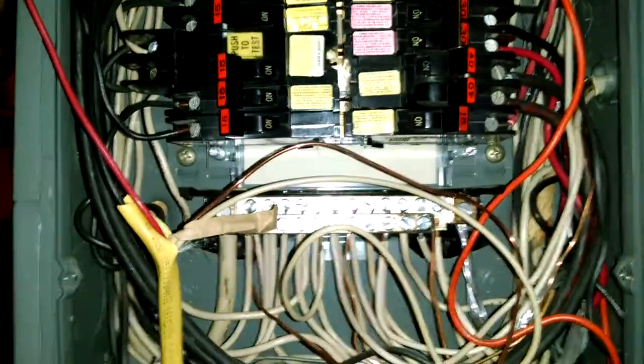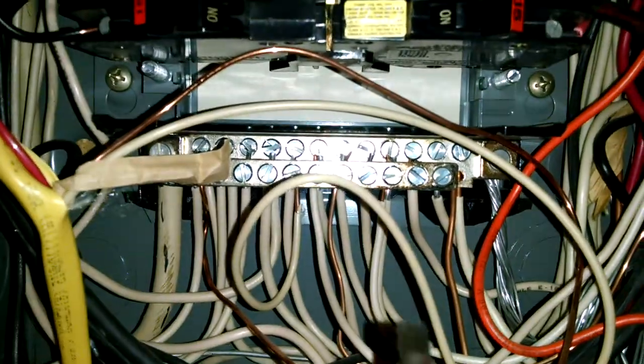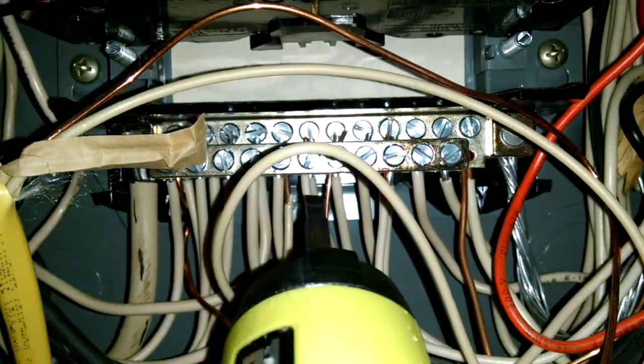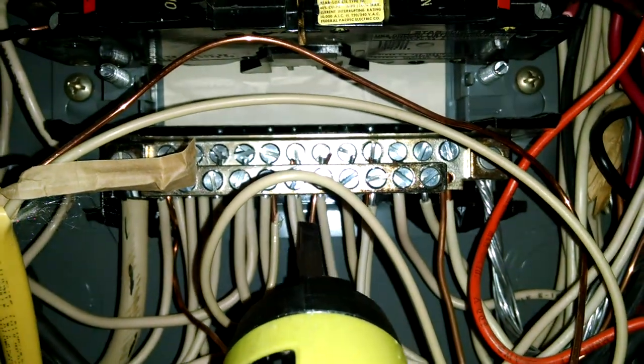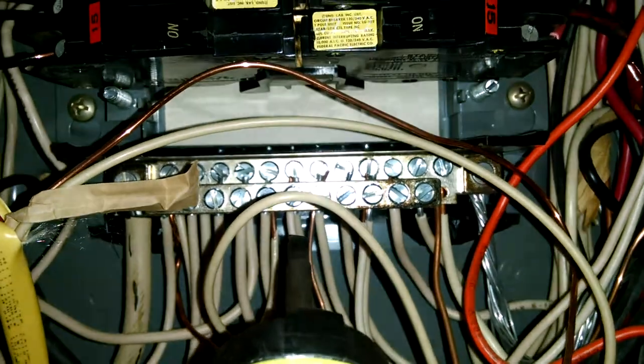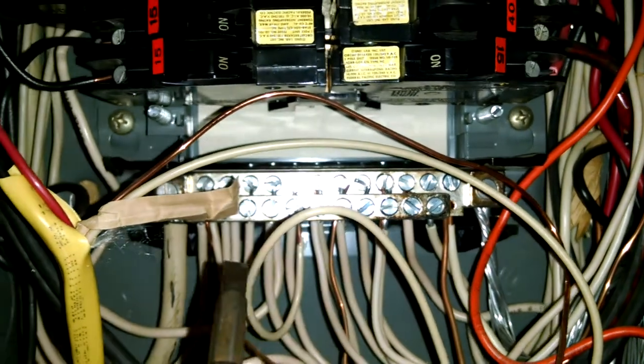We're doing an inspection and we're inspecting the breaker box. What I wanted to show you here is that you can see we've got copper and aluminum — this house has aluminum wiring. It's what we call a Vietnam-era home; we did a lot of aluminum wiring back in those days.